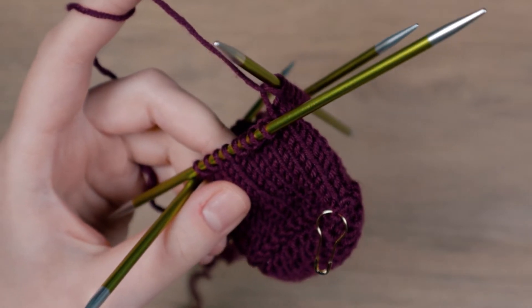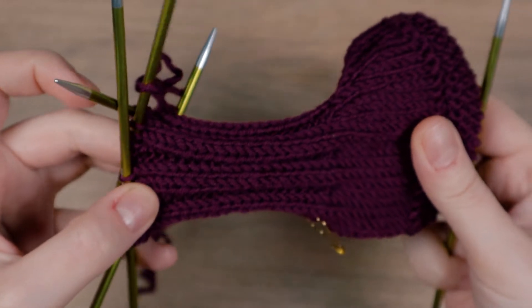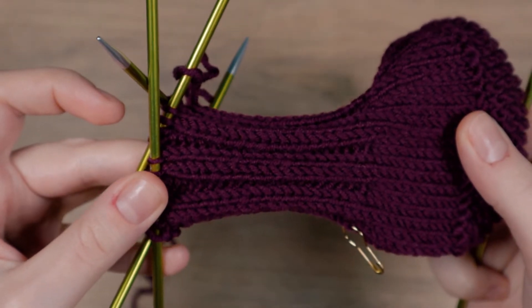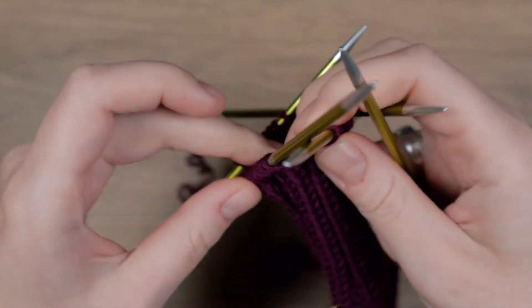To finish the boot we will now bind off all of the stitches. I am using Jenny's surprisingly stretchy bind off.